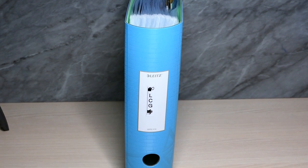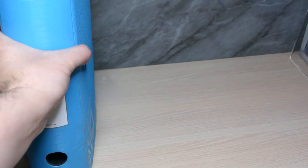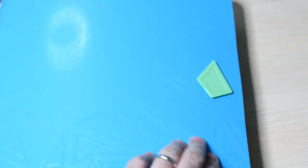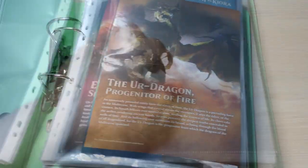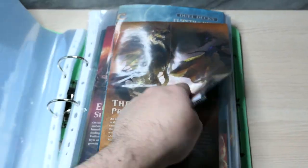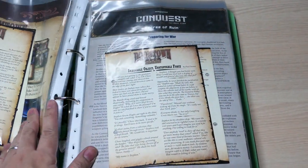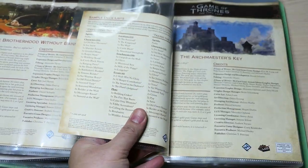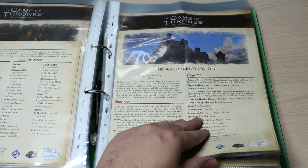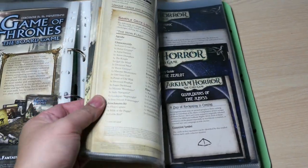Once you've compiled everything, this is how it's going to look. You could store this anywhere — a folder or a box — but I prefer to store them in an organized way; it looks neater. Depending on how many expansions you have, you may need more than one binder, but they're cheap, the sheets are cheap, and they're available almost anywhere. In our case, one binder is enough for now.